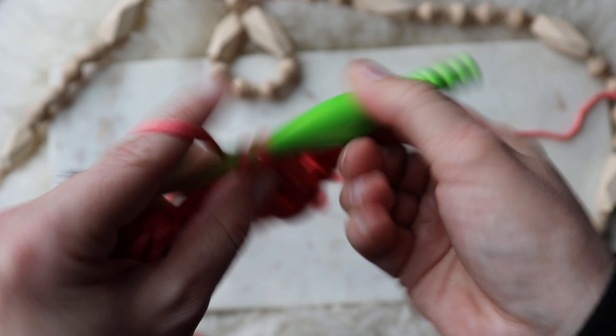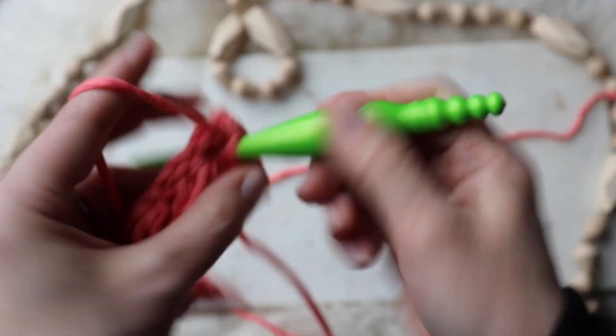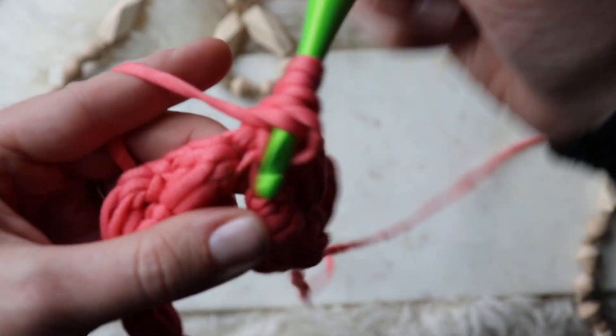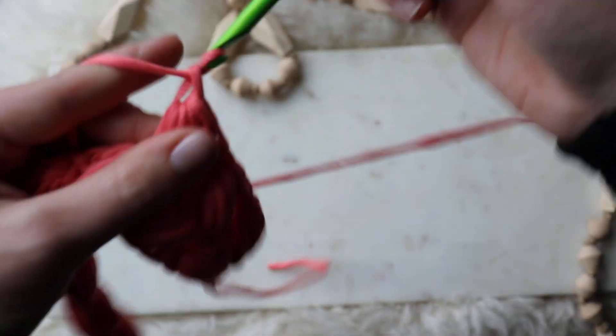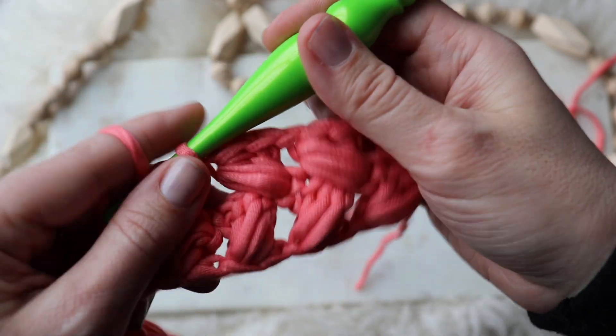We're going to double crochet in our chain one from the row before, yarn over, create that puff stitch again. You're only gonna have nine each row — you're never gonna change that, never gonna change the number of puffs. It's so mindless once you get going.